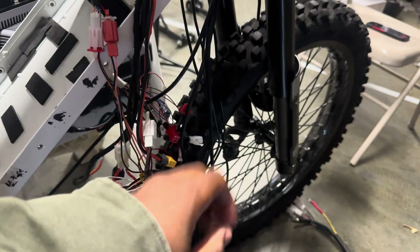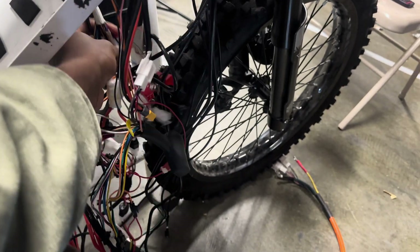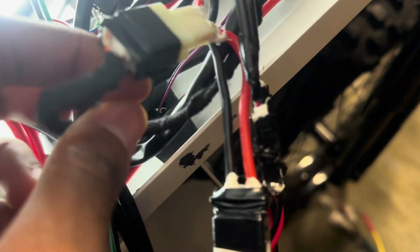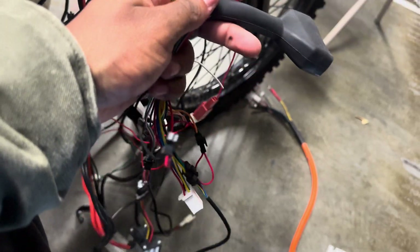We've disconnected every single wire that goes to the old controller, and I made sure to videotape what I was disconnecting so I can wire it up to the new controller. Now we're going to set the battery inside the frame just to make sure all the wires will be clean inside the bike.